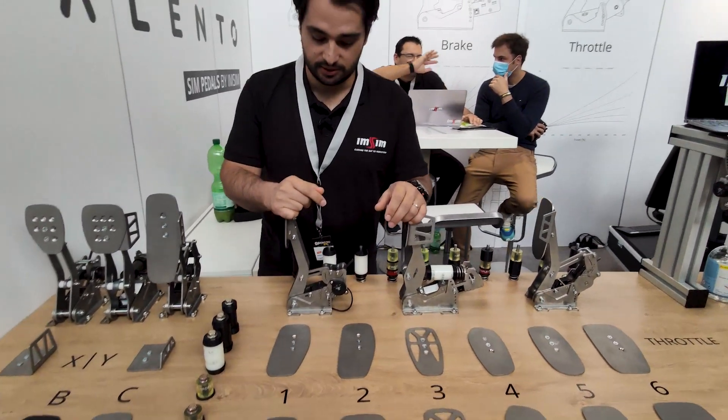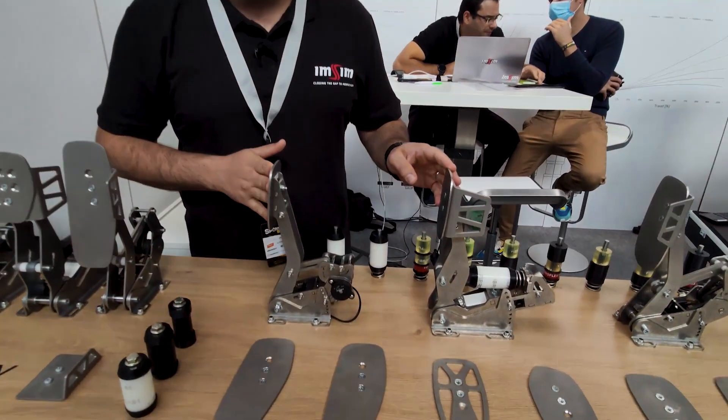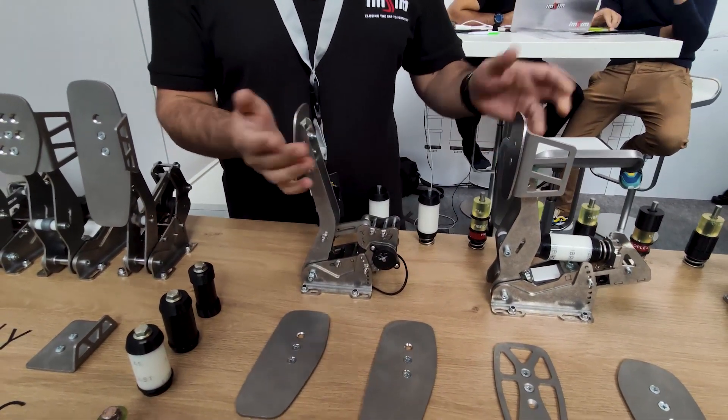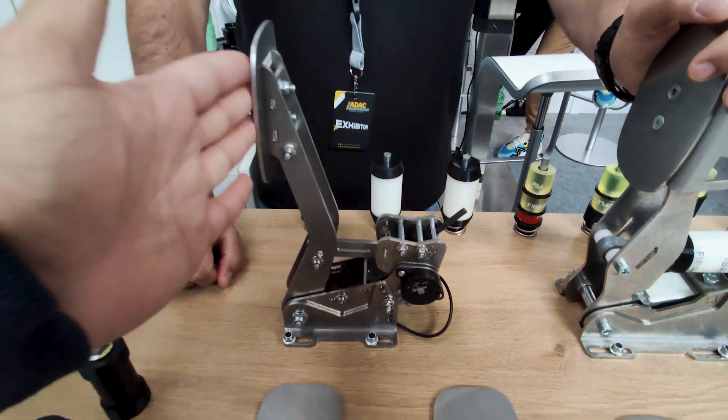Our aim as well is to have adjustments without tools. As you can see here, this is our clutch. This is the lightest setting, and without any tools I can quickly change to a heavier setting.